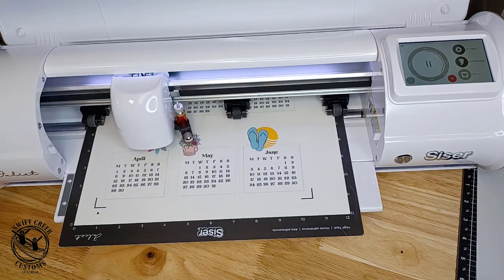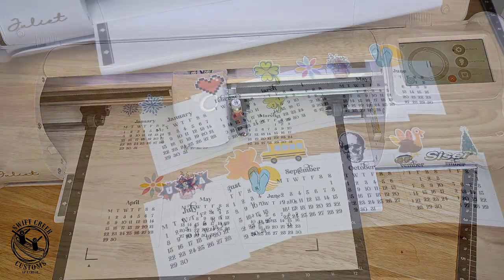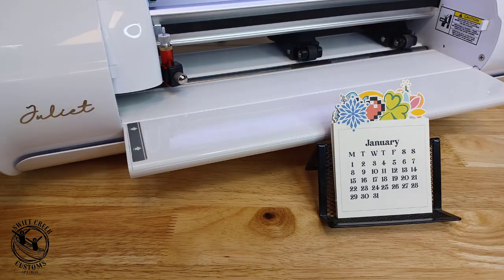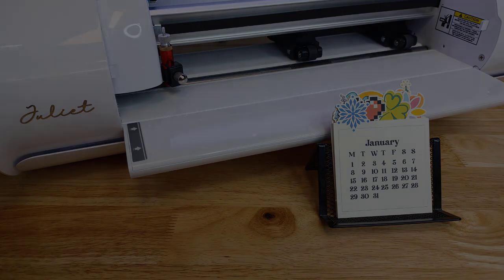Here's a look at that finished calendar. I hope you have fun! If you have questions, please let me know in the comments below. Make sure to like, subscribe, and click that bell for notifications. Have a great day and thanks for joining me.